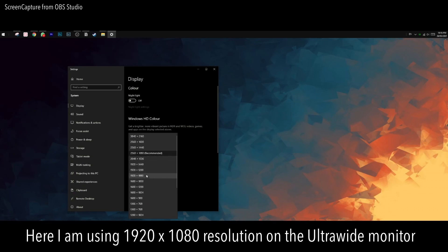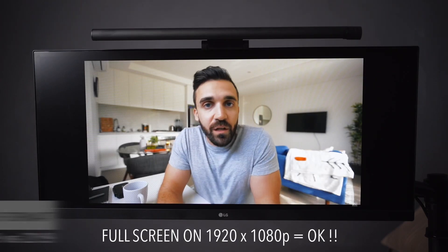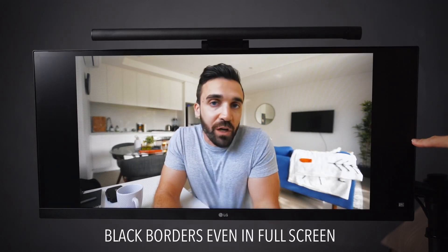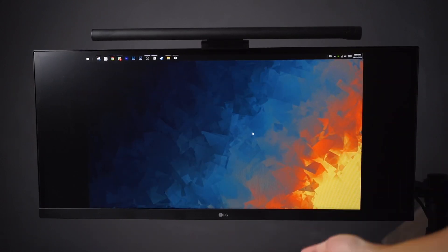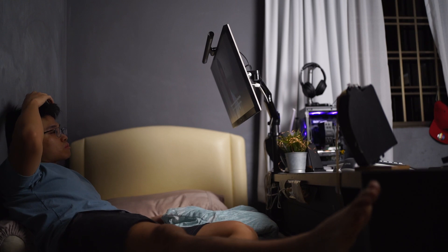When viewing on a regular 16:9 aspect ratio monitor, normally in full screen mode it covers the entire frame. However, when viewing in full screen mode on the 29:9 ultrawide monitor, you get black borders on both sides, simply because the original format of the video is 16:9 and it will never fill up the frame. Most YouTube video formats are at 16:9, so you'll have to deal with this in full screen mode on ultrawide monitors.